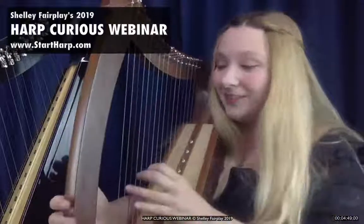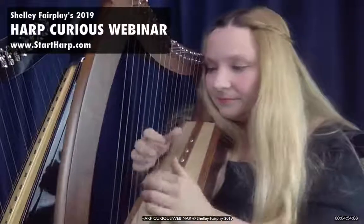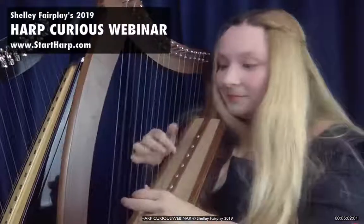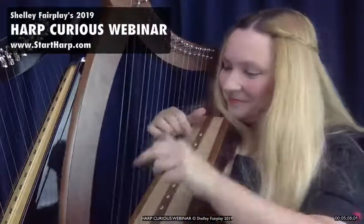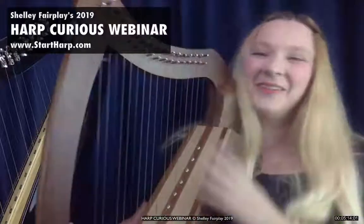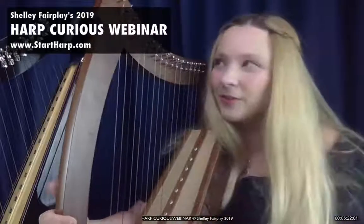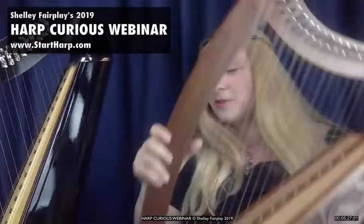If you go for one with levers, you often find there are loads of inexpensive harps on the market that have levers that don't necessarily give you a true semitone — they don't necessarily tune as beautifully. So if you go for one that has no levers on it, you don't have that issue. All you've got are the natural beautiful strings and you can enjoy making a beautiful sound. You can still make a pretty good tune on one of these harps without levers, but lap and knee harps with levers can give you those extra sharps and flats if you want them.